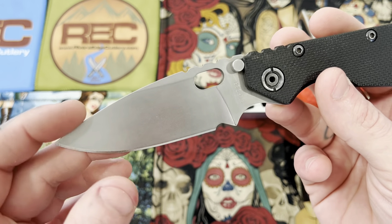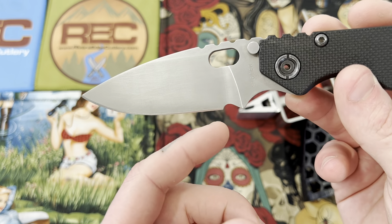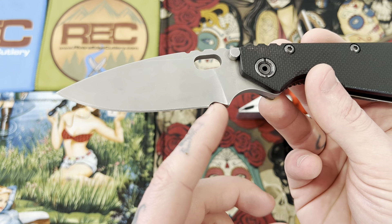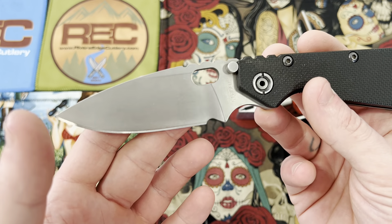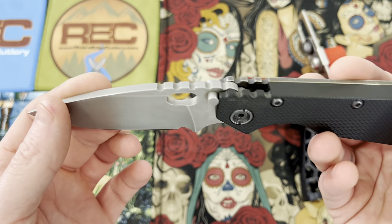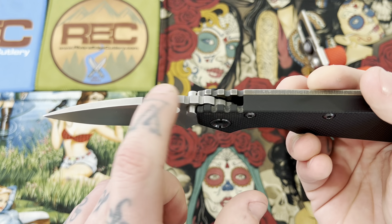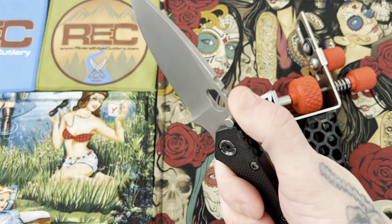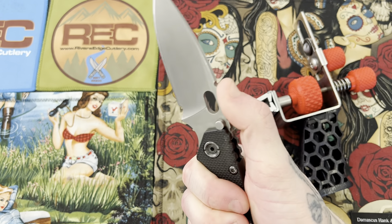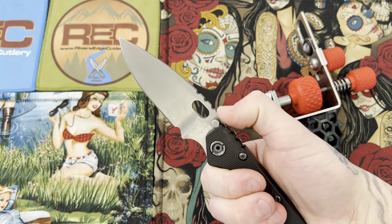We have a well-designed blade right here. The edge clears the plunge grind by a good bit. We have a sharpening choil here — well more than a little bit, but we have the sharpening choil. We have that well-spaced-out, rounded-off jimping that I'm really fond of. It's very comfortable — gives you just enough extra grip without being rough on your thumb.